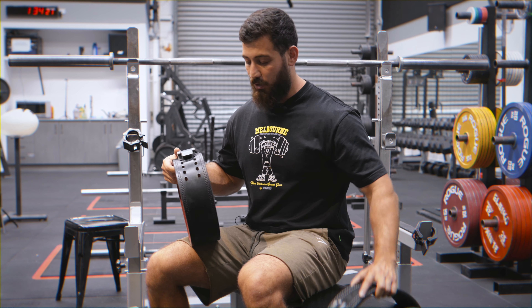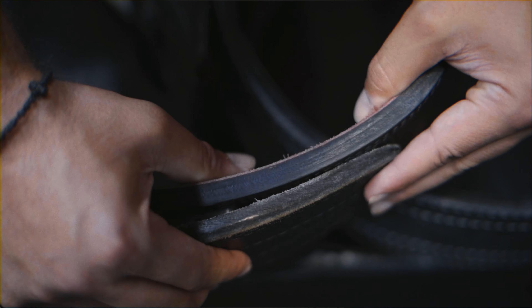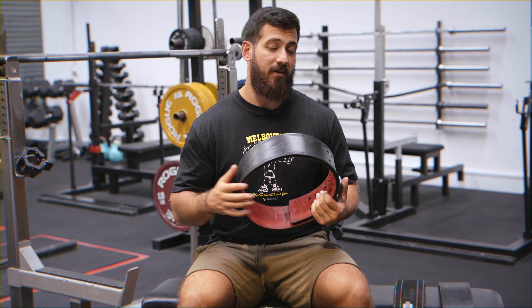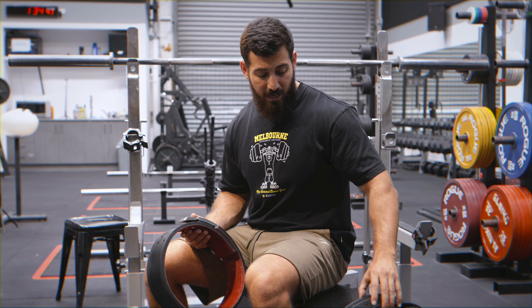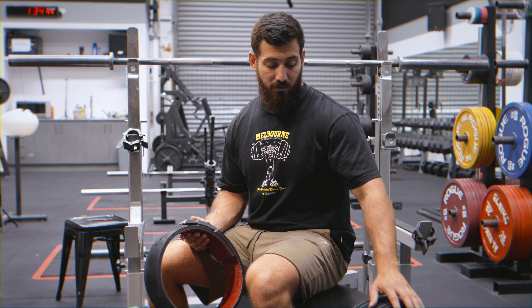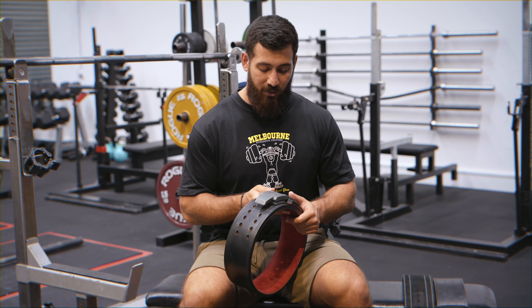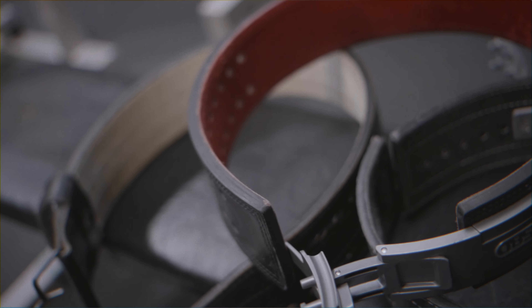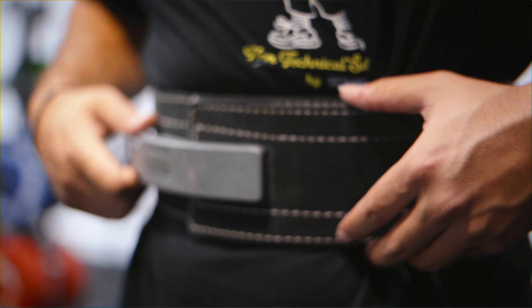Now that we understand why to use a belt and when to start using one, let's compare some of the most common belts you might see. We have a Wylander belt, an Inza lever belt, and an SBD belt. First is the thickness — the SBD belt is 13 millimetres thick, so it is quite thick. Most people I've spoken to feel they can get a little bit more intra-abdominal pressure out of the belt because it is thicker. The Wylander and the Inza are thinner, which can be better if you're newer to lifting because they can be a little bit easier to break in early on, but all three belts when brand new can bite your ribs a little bit. The next thing you've probably noticed is the buckle — we have three very different buckles here. There's a double prong or quick release on the Wylander, a lever belt on the Inza, and also a lever belt on the SBD.